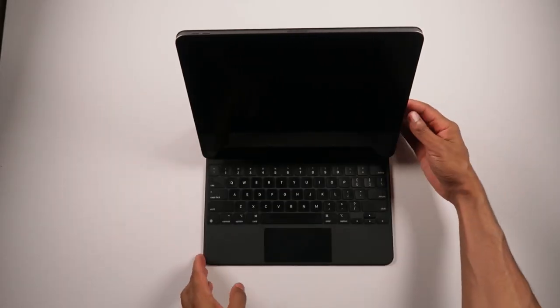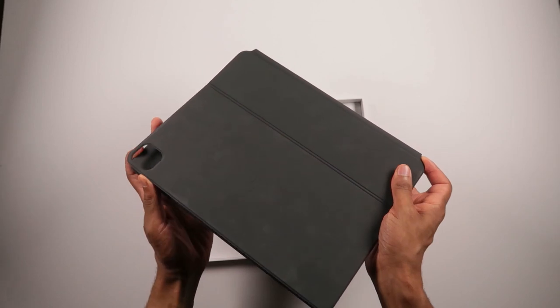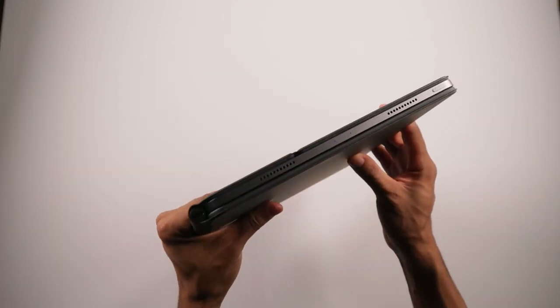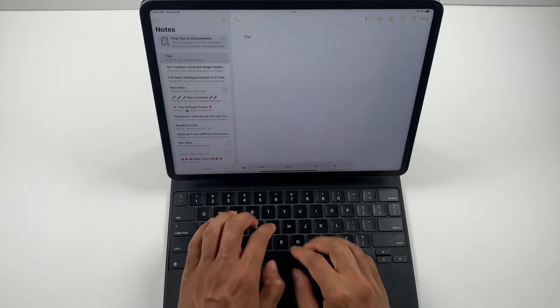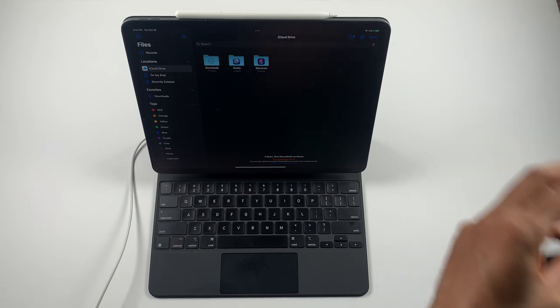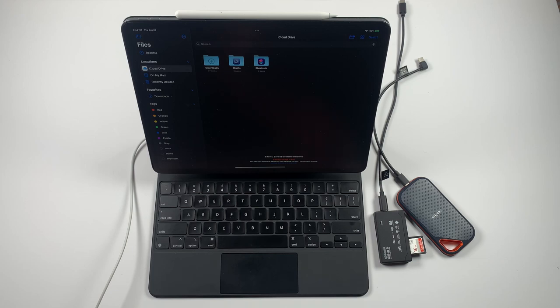There are a lot of alternative keyboard cases for the iPad with additional connectors, like the Bridge and the Logitech. It would have been interesting to see Apple provide alternatives since they promote professional workflows. Especially if you're looking at the iPad as a computer, it would be great to see ports like an SD card, USB-A, or a 3.5mm headphone jack added.